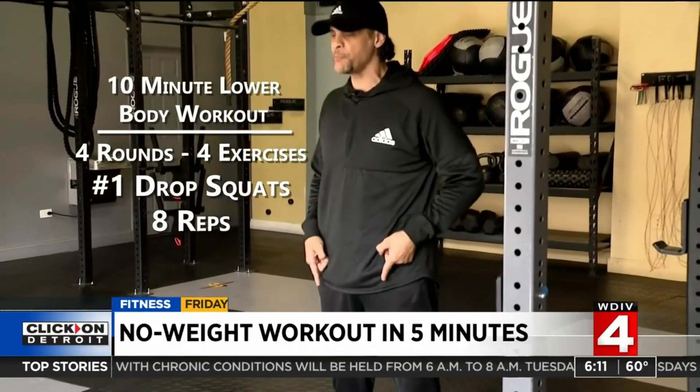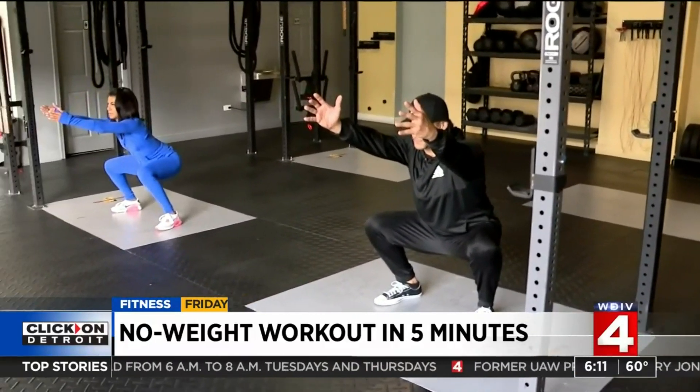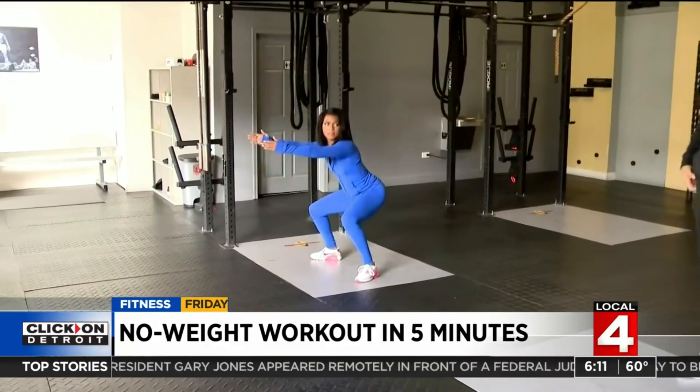First up: drop squats. Two stances here — start in a power stance, then drop and fall into a squat stance, looking for stability and balance. Come back up and repeat. Eight of those.